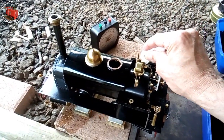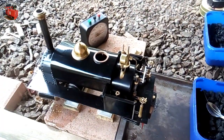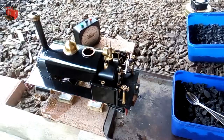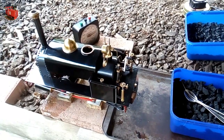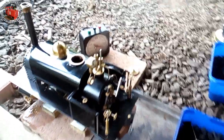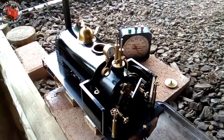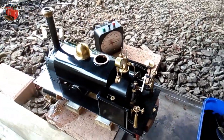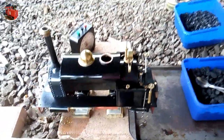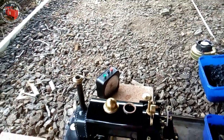Listen to this whistle — lots of lovely steam. The pressure's just about right, around 40. The weather's been awful; haven't been able to go outside to have a run on the line.